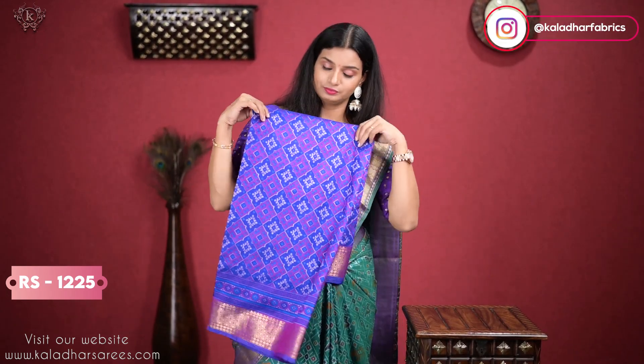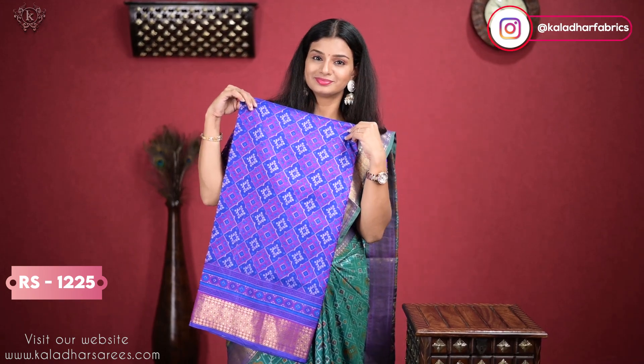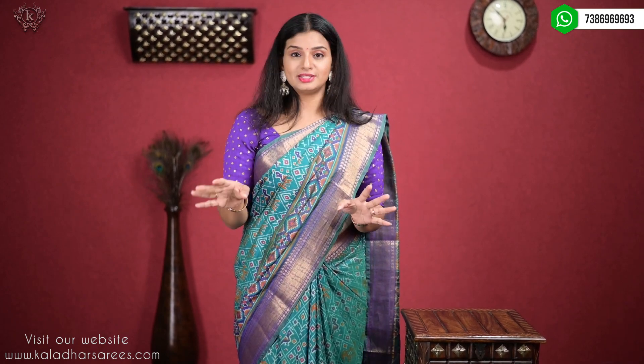So, this one is ink blue. Today we have four different varieties, priced at Rs. 1225 — a reasonable price because it's fast moving. Thank you so much. Bye bye!